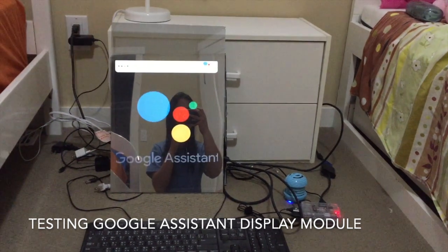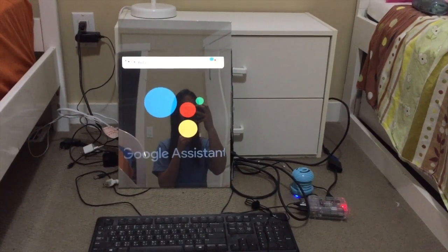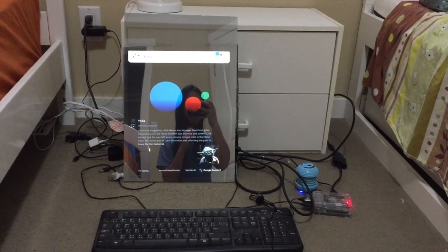Jarvis, Yoda. According to the Star Wars Database, Yoda was a legendary Jedi Master and stronger than most in his connection with the Force.